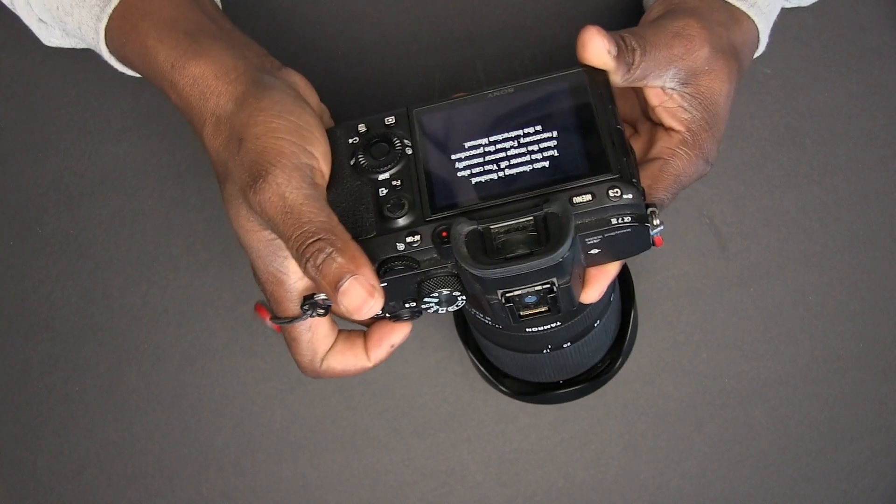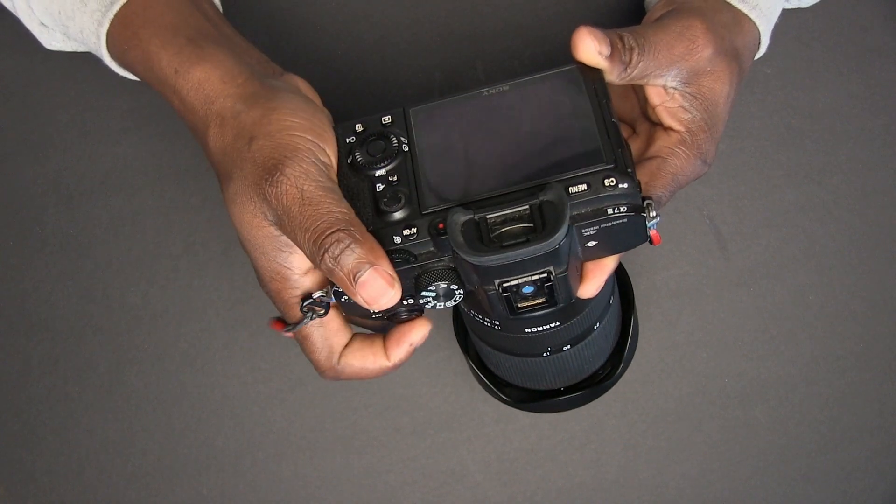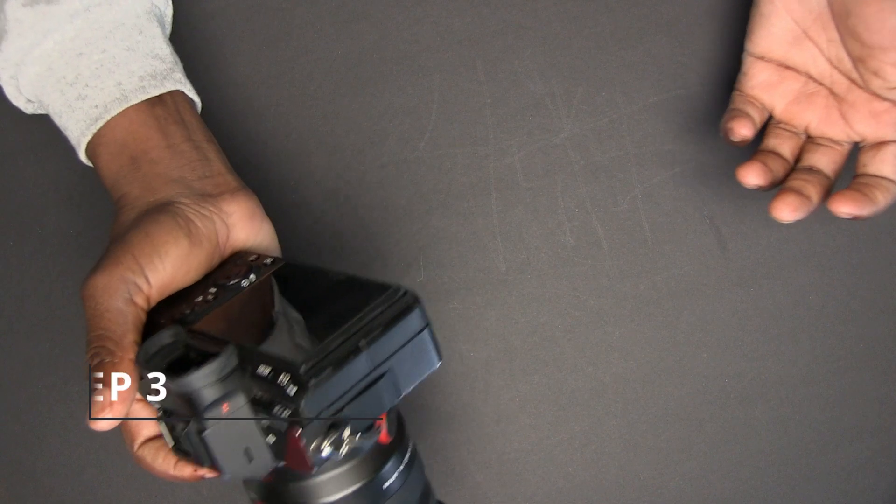Just turn it off and turn it back on. Most of the time that will be enough, but there are times where this is just not enough to clean your sensor. So if that's not enough, then we need to do it manually. First step: make sure your camera is turned off.